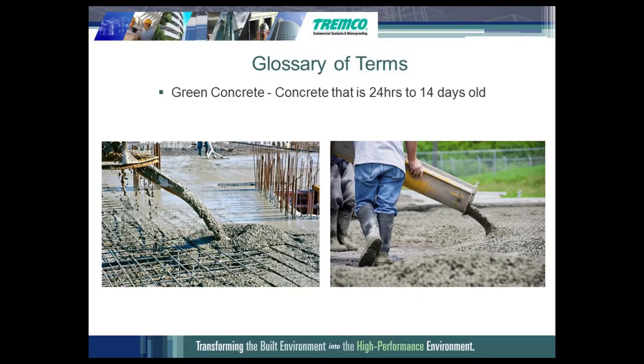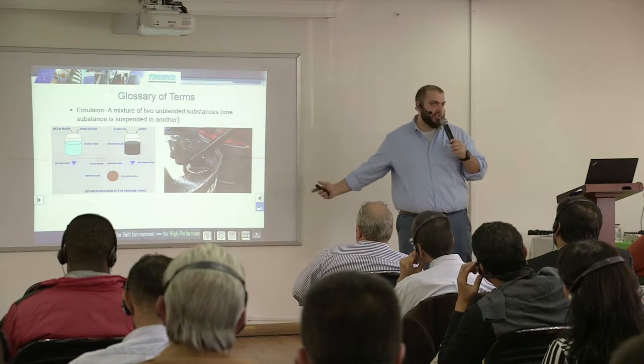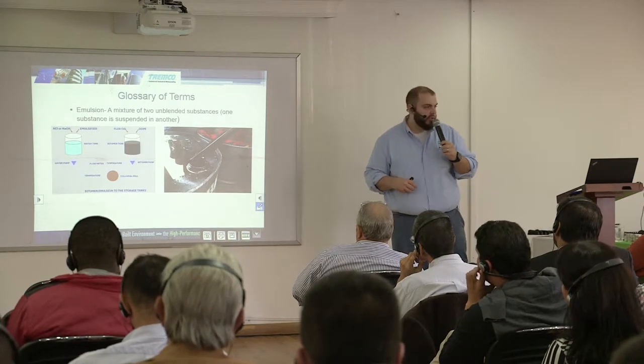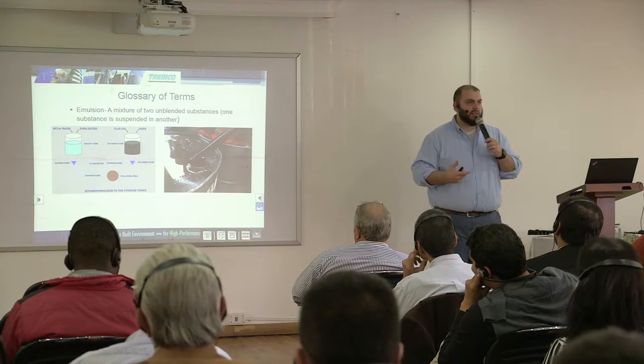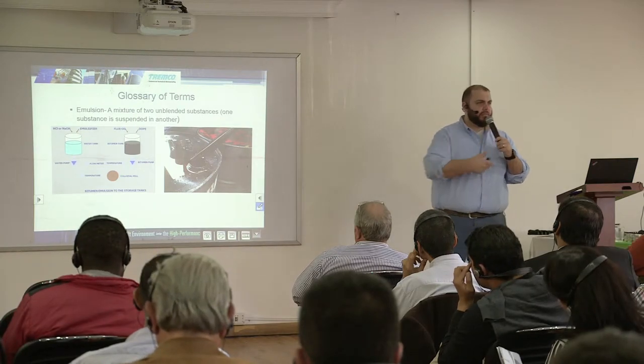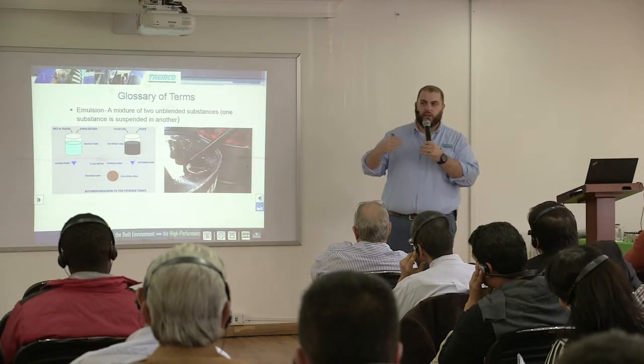Green concrete is where we have concrete that is between 24 hours and 14 days old. At Tremco we have an emulsion product — it is our Tremproof 260. Toxement has a similar emulsion product. What that means is you have one chemical suspended in another substance. The example I like to give is Italian salad dressing — when you shake it, everything goes into solution together, but you have oil and vinegar that separate. You have to mix it up and the one is suspended in the other.